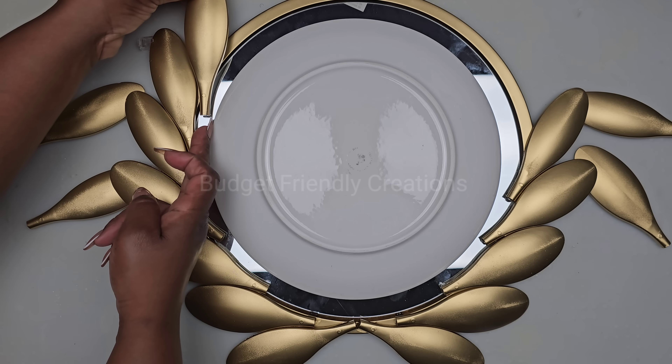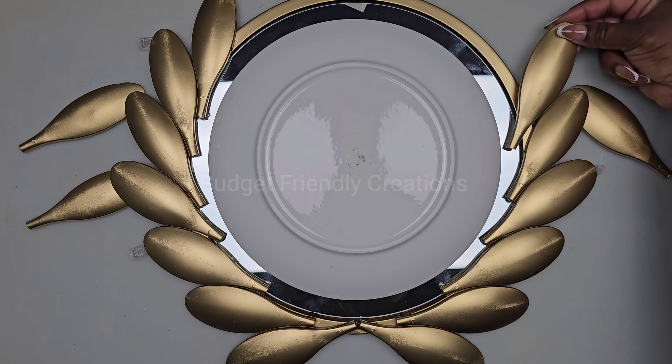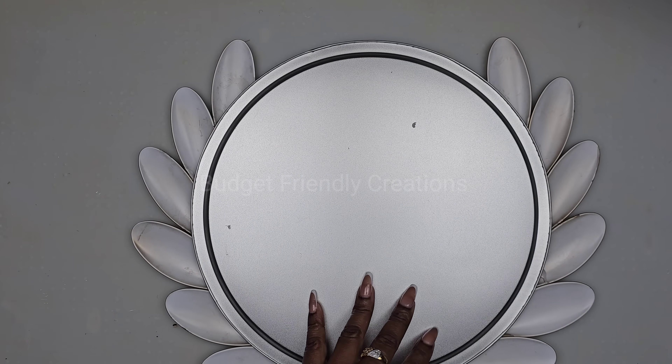Two of them are a little bit slenderer than the other two, so for the thinner spoons I'm placing those at the top. I allowed my design to dry for about an hour and then I flipped it over and I'm reinforcing it with more of my E6000.